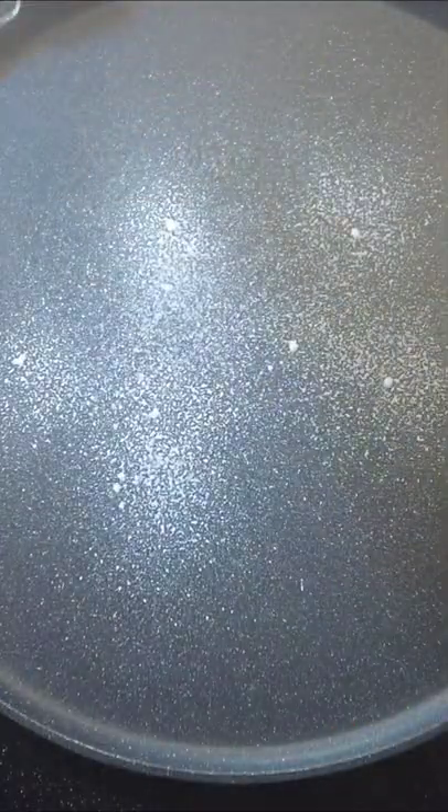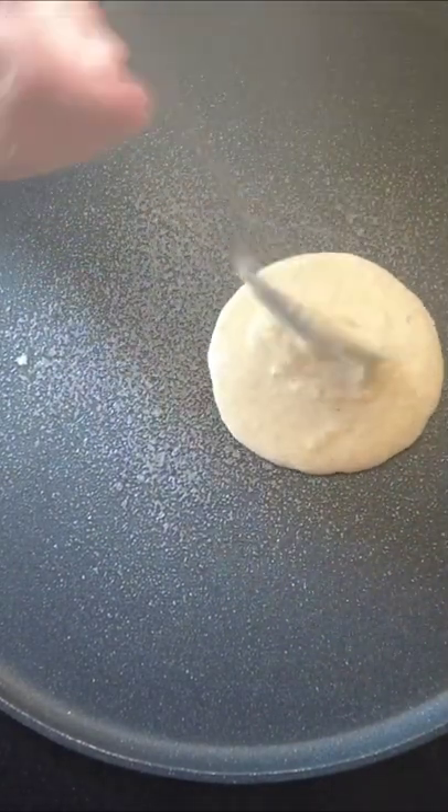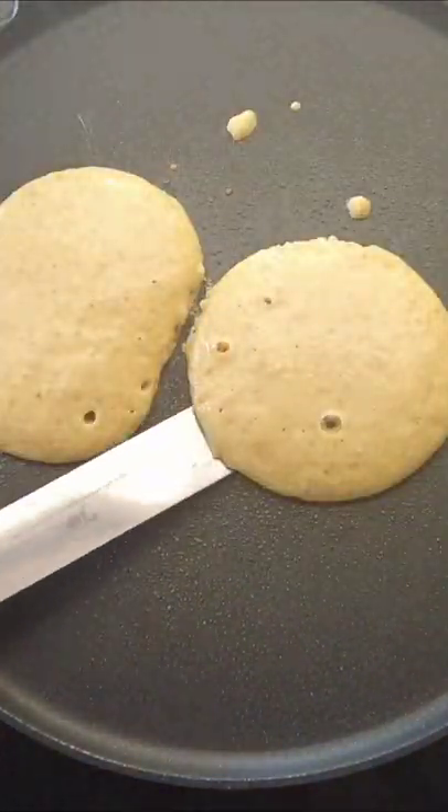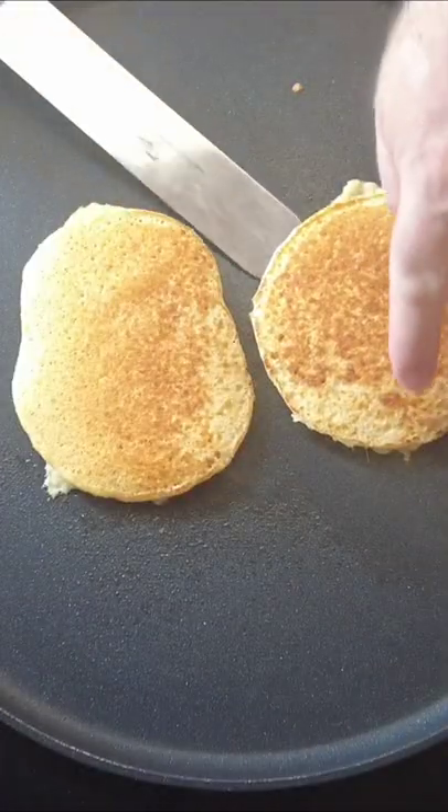Over to our cooker — take a pan, put it on a medium heat, and spray with some low calorie oil. Add enough of the mixture to make a pancake. Cook it for a couple of minutes until it starts to bubble, then flip it over and take them off.